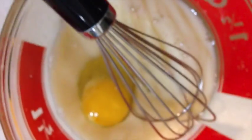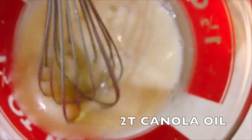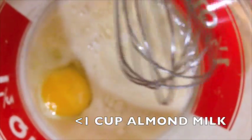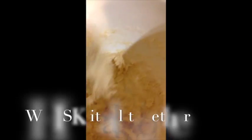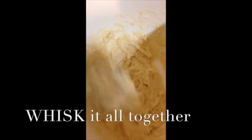And then for your wet ingredients, we have one egg, two tablespoons of oil, and a little bit less than one cup of almond milk. You want to make room for the blueberry juice. The blueberry juice. Then you want to whisk them together and have your almond milk and flour ready for the consistency. You want to have the proper consistency.